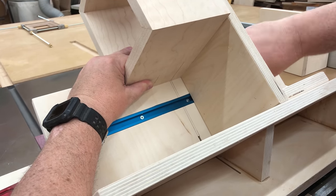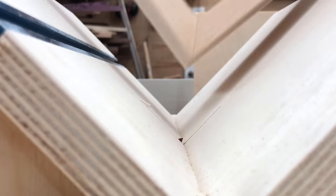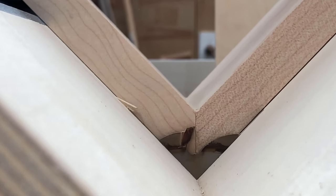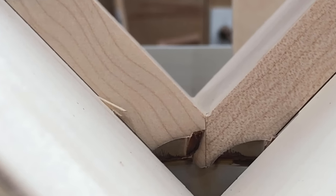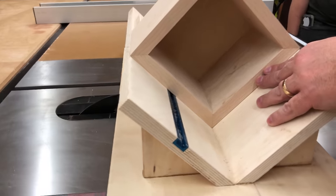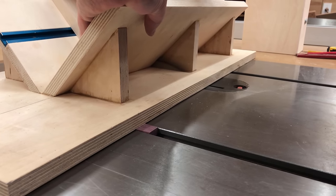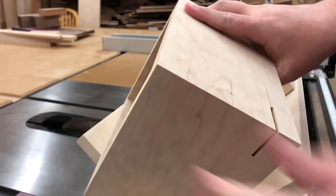I'll slide my stop block right over to the box at that point, and now when I slide the box down, I know it's going to cut right through the middle of that spot I've marked. Next we're going to set the blade depth. I tend to go about three quarters or seven eighths of the way through the wood — we wouldn't want to go all the way through because then the spline will poke through on the inside. And then we'll just go ahead and proceed to cut the spline. Once it's cut there, we'll just rotate the box forward 90 degrees and cut the next spline.